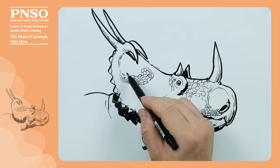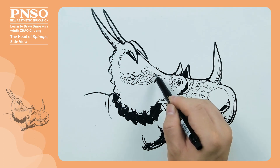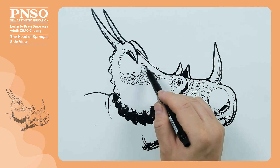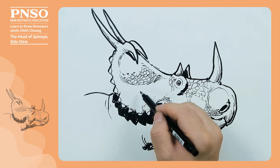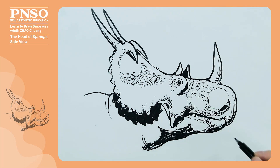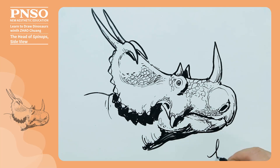Then transition the lines into dots slowly. On this side, we also use lines to transition to the blank area. Then draw some intermittent lines appropriately to make the skin more textured. Lastly, we draw some big scales on the lower jaw. In this way, we've finished the head of Spinox.